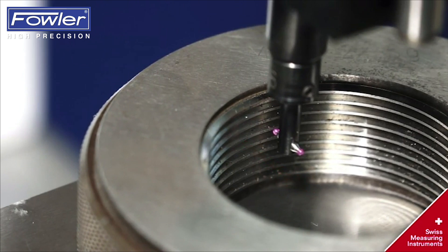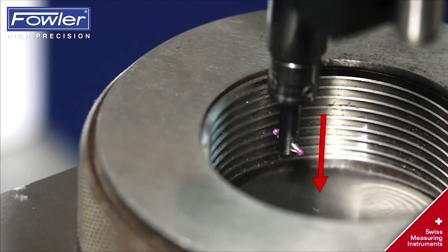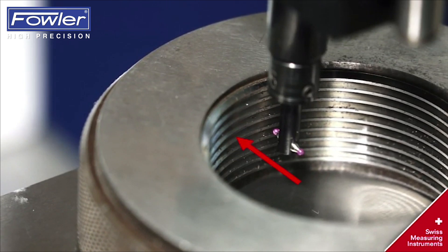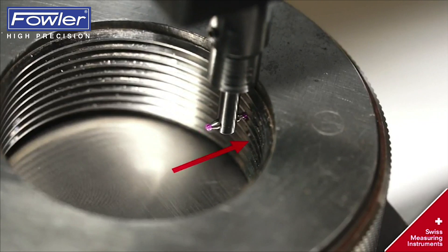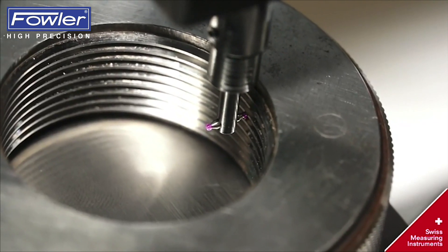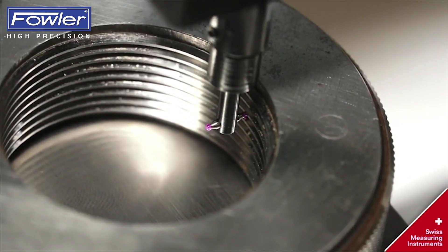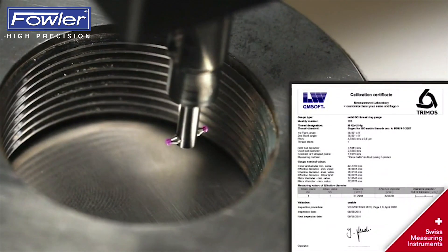Movement into the second pitch, followed by measurement of the second pitch. After the ball probe has moved half pitch up, the third pitch is measured. The calibration certificate is released detailing all the parameter measurements.